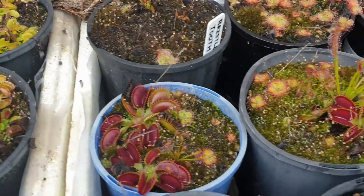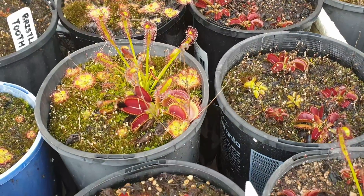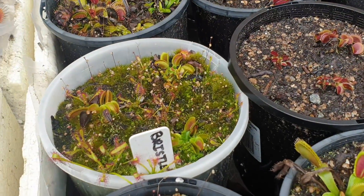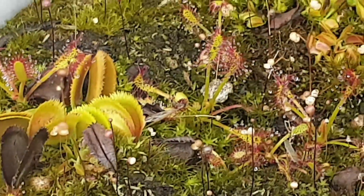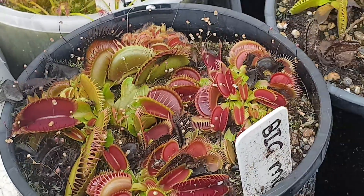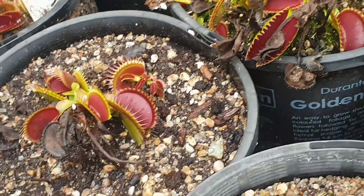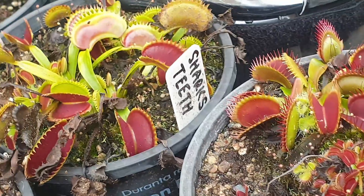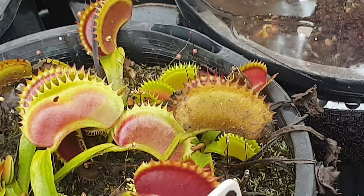More plants over here — more Big Mouths, more Drosera capensis and Drosera burminae. Different cultivars including bristletooth, which are characterised by their bristles around the edges of the traps rather than teeth like you normally find in Venus flytraps. And here are the shark's teeth — looking quite nice, with those triangle teeth around the edges of the trap.